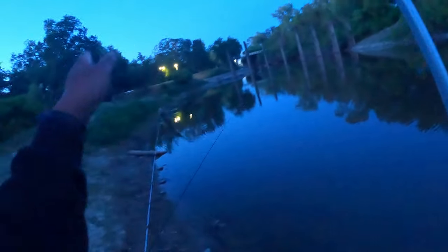Oh snaps - little crappie. Got a crappie, y'all.